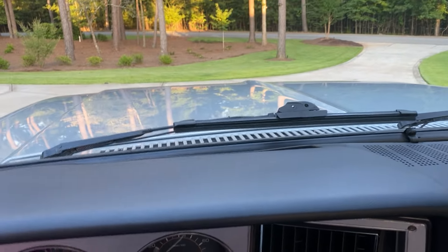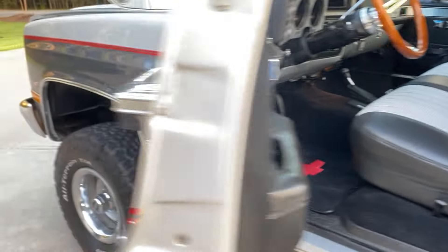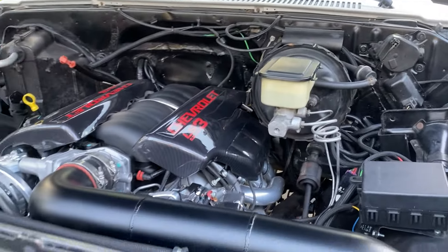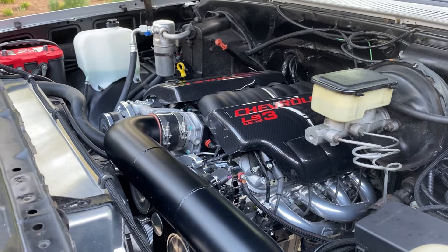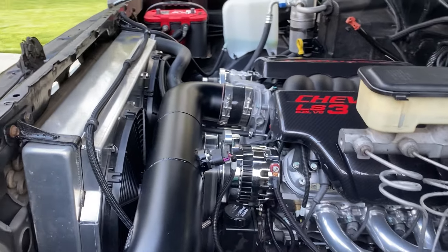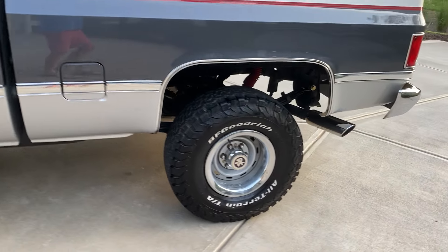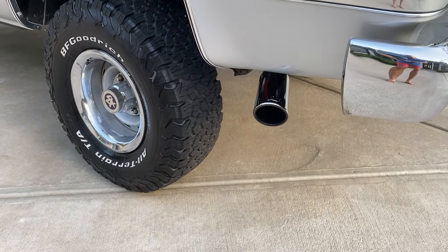Take a look at what is under the hood — hopefully you guys appreciate it. Nice dual fan radiator, transmission cooler down low. This is how she sounds — got a nice deep throaty sound to it.